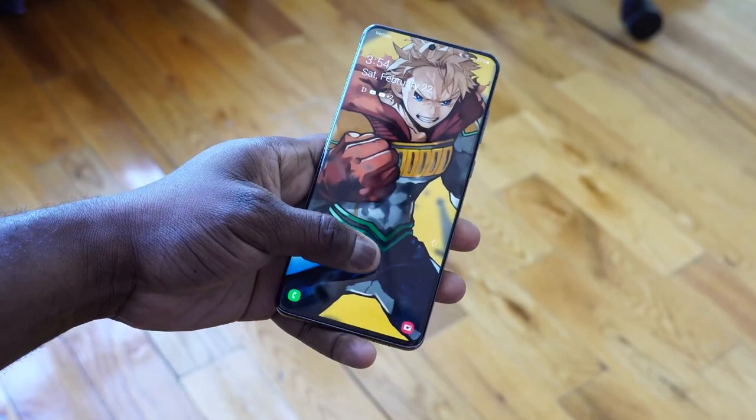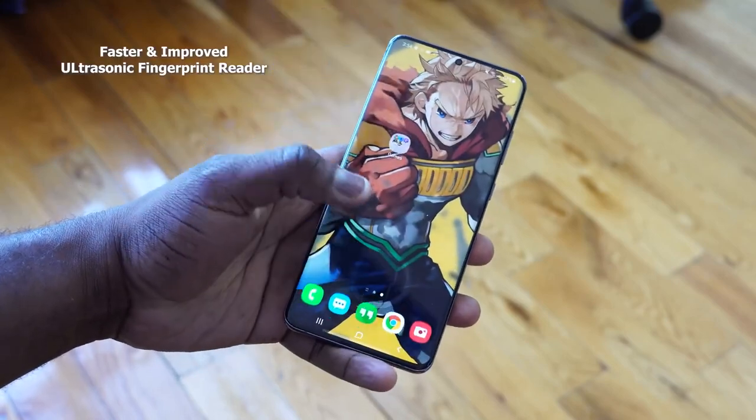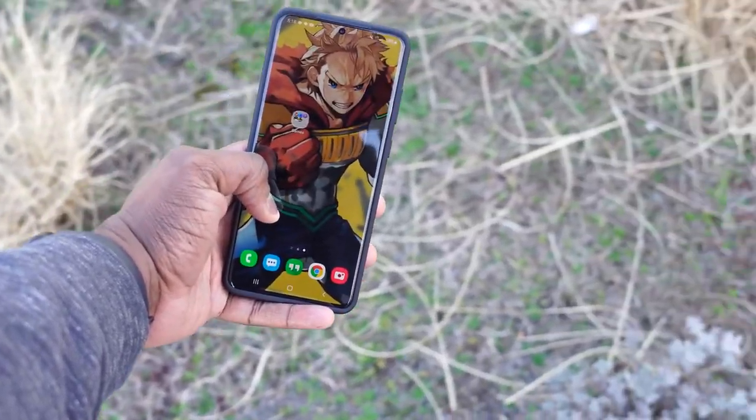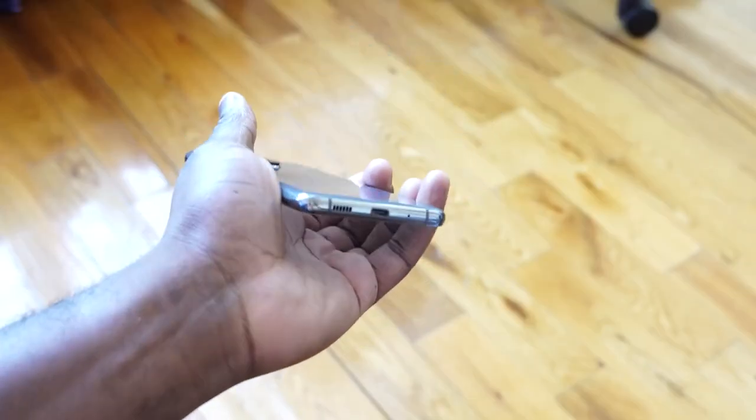The price point can be a little heavy for some, but there are many ways to get this device. Samsung really has something unique here — they decided to give you almost everything you're looking for in a smartphone. It also has a microSD card slot, so you can expand your storage. It doesn't have a headphone jack, which I'm bummed about — I'm an audiophile — but you can use wireless buds with Bluetooth 5.0 and aptX.